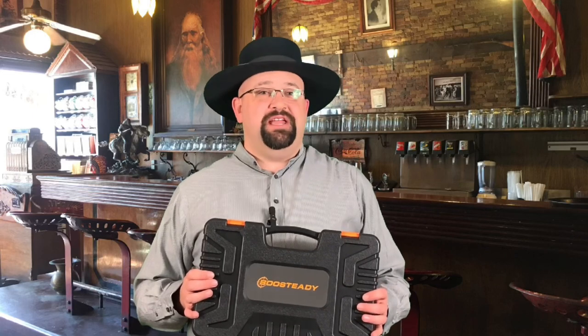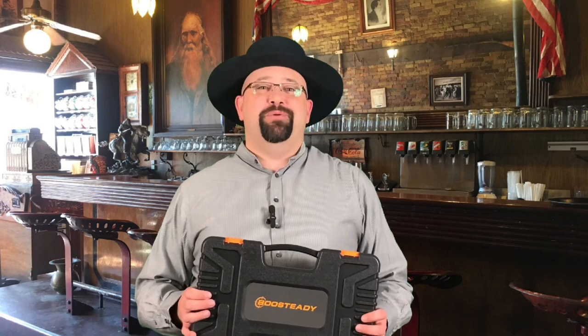Today I want to show you a great gun cleaning kit that actually changed my opinion of gun cleaning kits. I'm Dustin and you're watching Guns of the West.